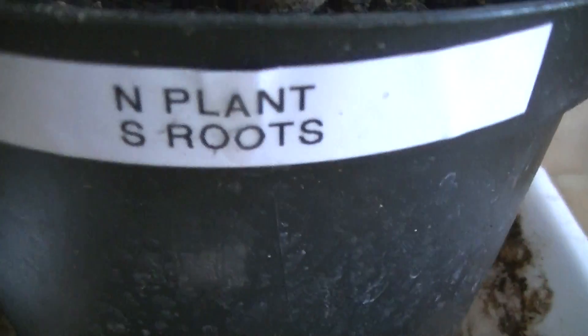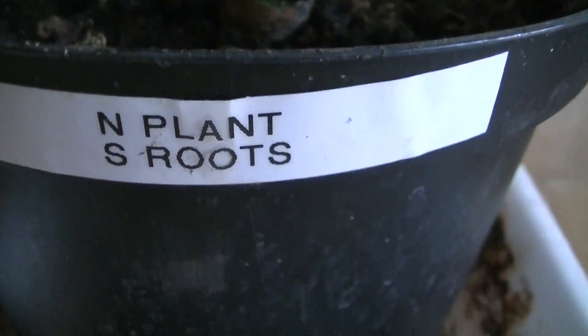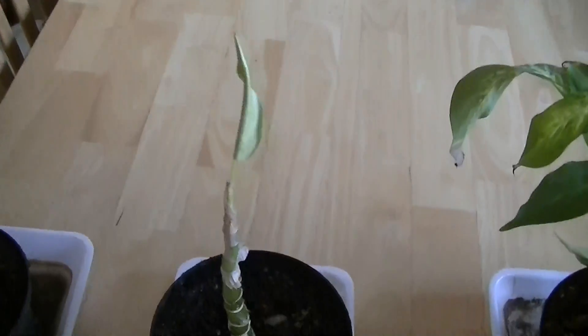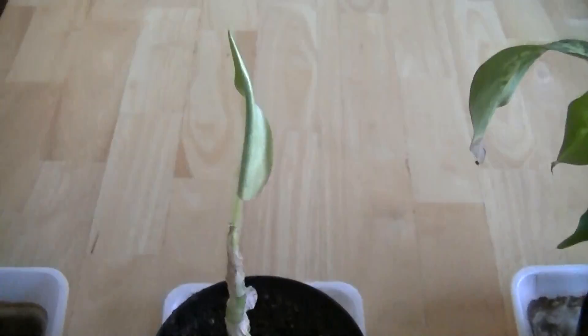This one has the North Pole facing up to the plant and the South Pole in the roots. Right there is a very corroded magnet. And you can see that this one is showing much more stress — it's not doing very well at all.